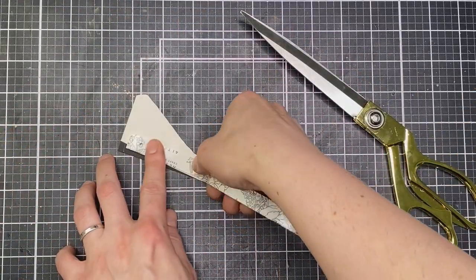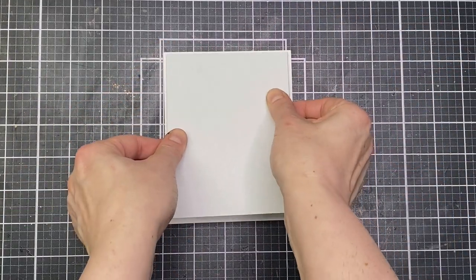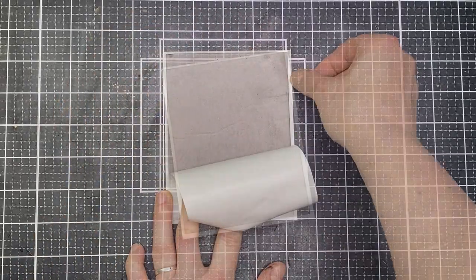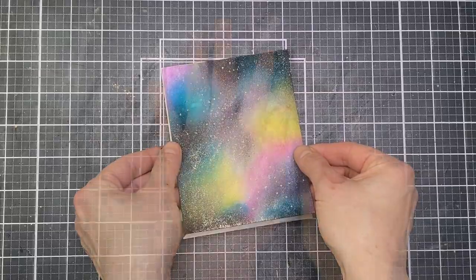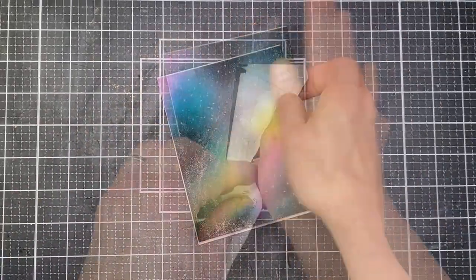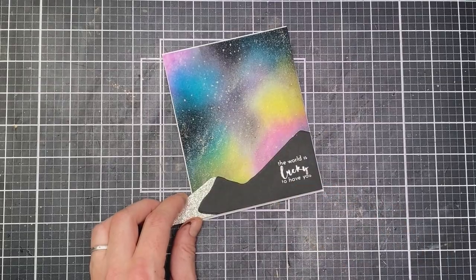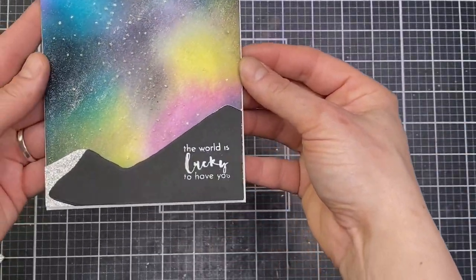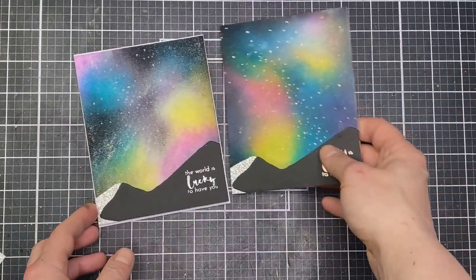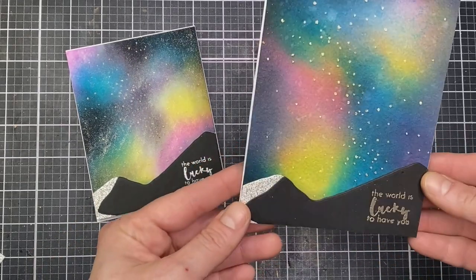I'm adding some Altenew foam tape behind the hillside to give a little dimension when I adhere it over the landscape. To keep my landscape flat — because watercolor cardstock does warp quite a lot — I like to use adhesive craft foam on the back, trim it down so you can't see it, then pop it onto a card base with double-sided tape. That keeps it flat and stops any warping. Then I popped my hillside onto the bottom leaving a little border. You can also see a second card — actually the first one I made — using the same color inks but without the sparkle, giving a slightly more subtle look.